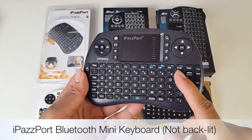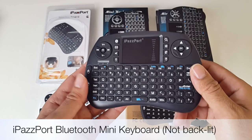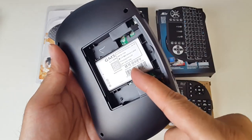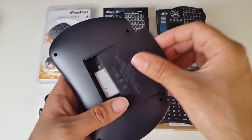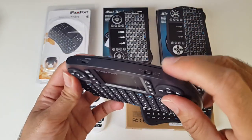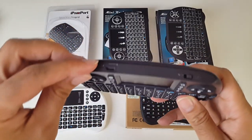This is the iPassport Bluetooth mini wireless keyboard. Again, this is not backlit. It has a lithium battery but no USB dongle, because of course this is a complete Bluetooth model. You've got your power button at the top and your charger port right there.